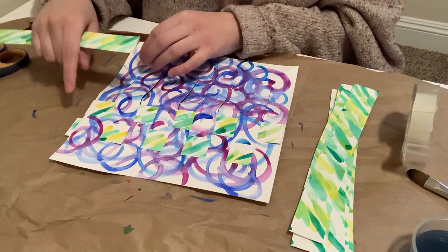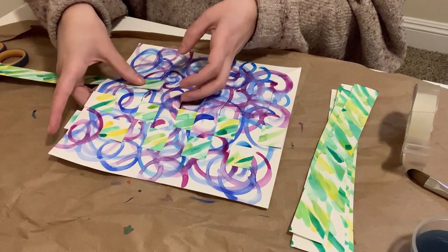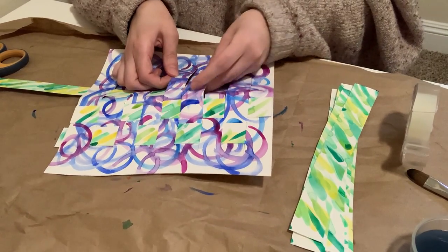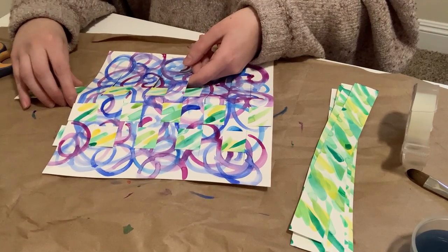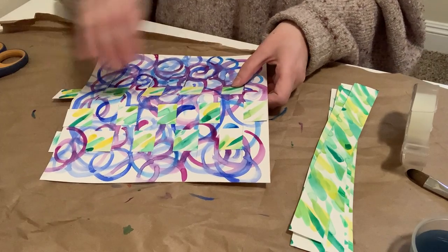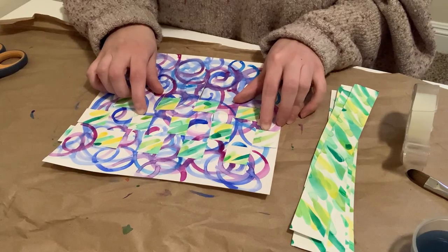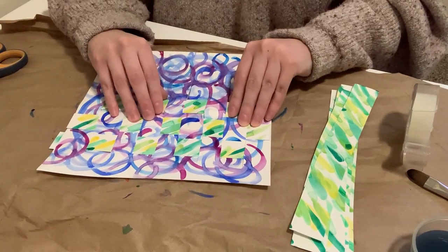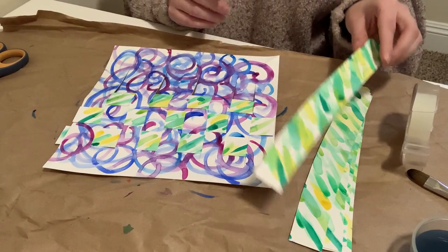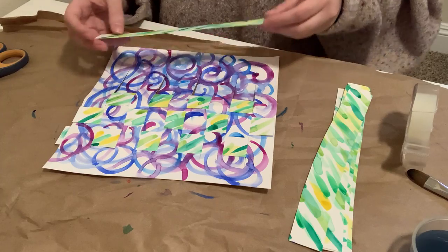This time we're going to start under, because last time we started over. So I'm going to go under, over, under, over, under, over, and end under. I'm going to gently push those pieces up as far as they can go. It's okay if they don't touch each other. And there's the start. I'm going to keep doing that with the rest of my strips. Because we left a border, not all the new pieces will fit, but we'll see how many we can get in.